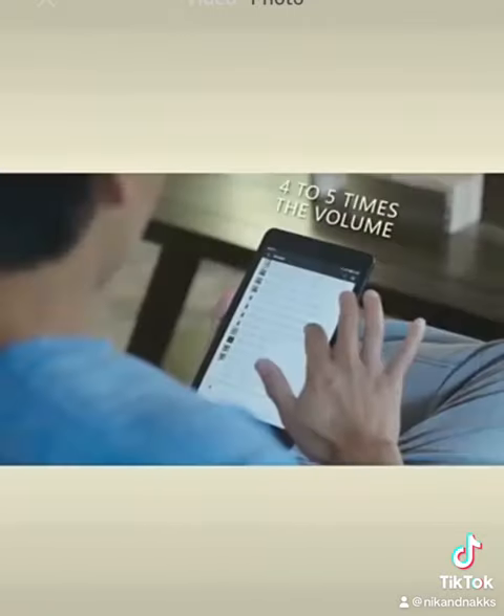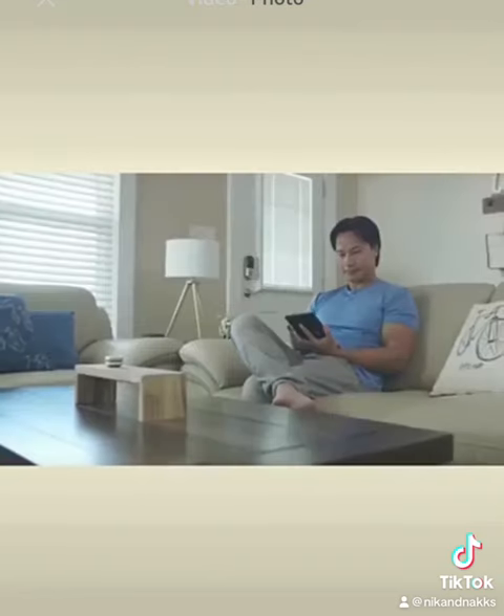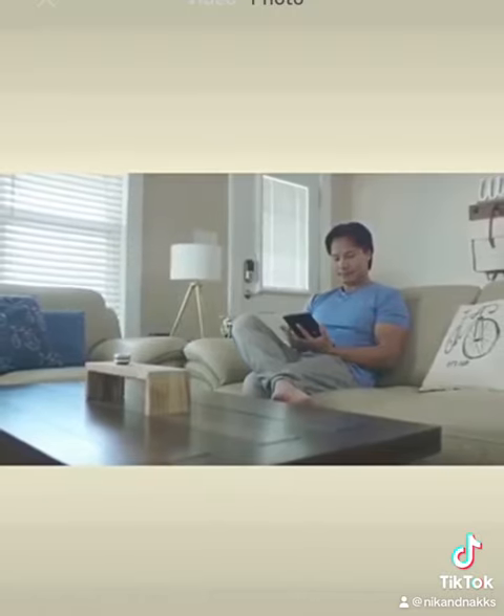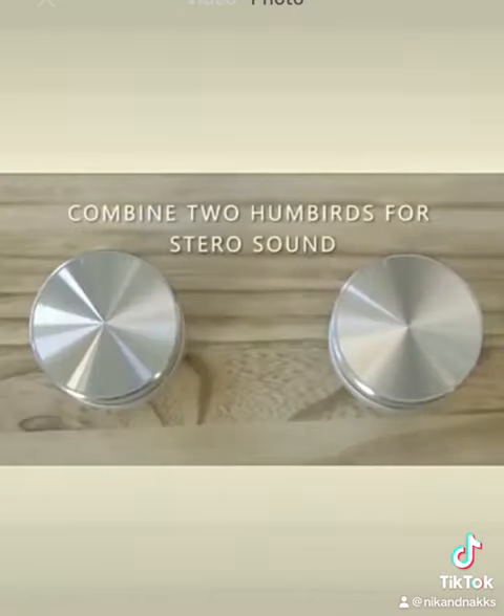That's four to five times the volume of an average mobile device. And with the addition of a second unit, Humberd automatically switches to true wireless stereo sound for a full-impact experience.